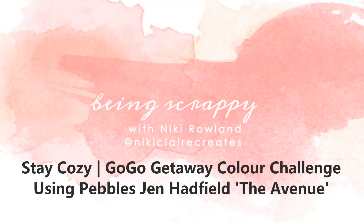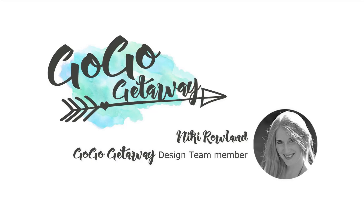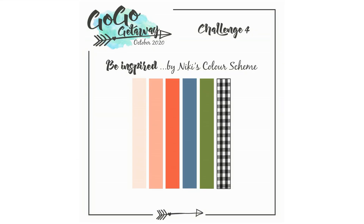Hey everyone, this is Nikki Rowland and today I have a layout for Go Go Getaway. It's one of our challenges — a colour challenge from our recent retreat.